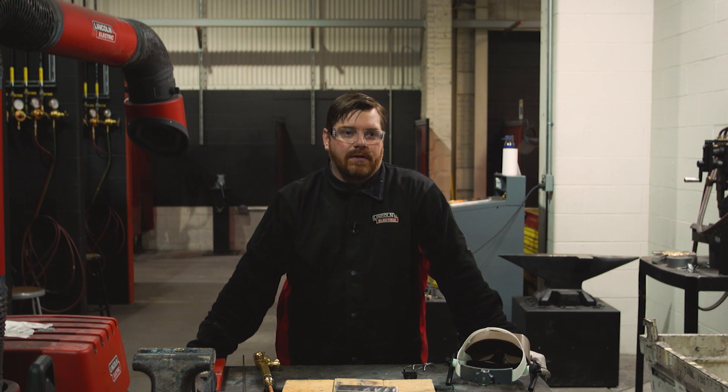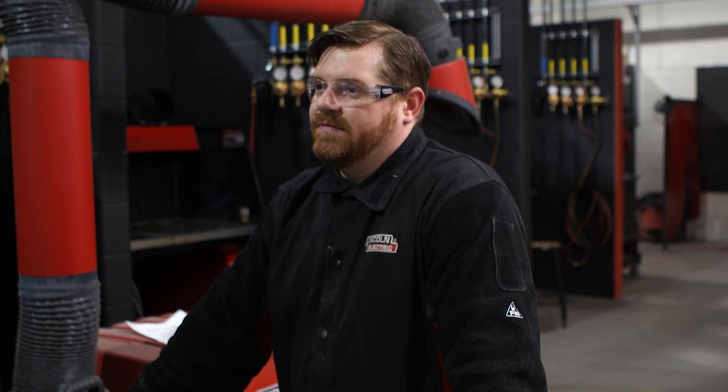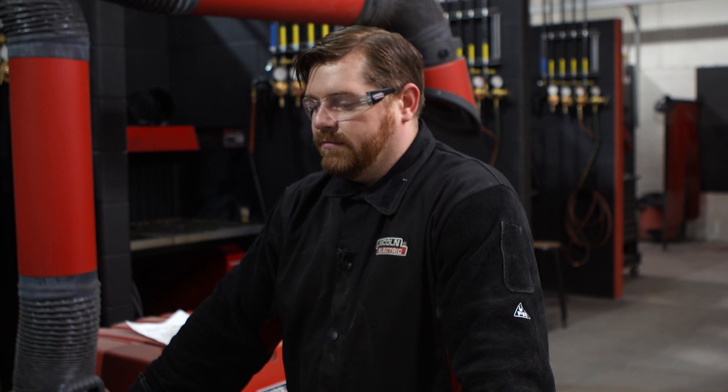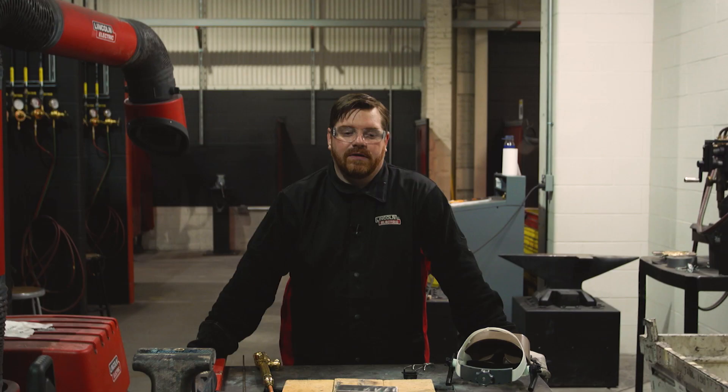Lately a lot of people cover plasma arc welding and gas metal arc welding, but once engineers specify a minimal amount of dilution or they want a maximum effect of the overlay, we typically go with oxy-acetylene welding. It's a proven process — we've been doing it for over a hundred years, anywhere from welding joints to brazing. I would say oxy-acetylene is pretty versatile.